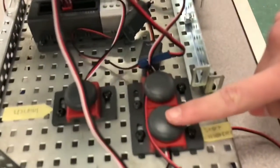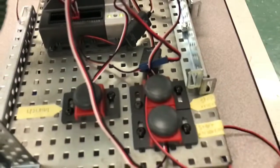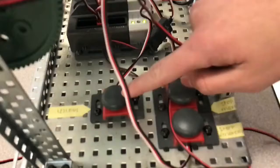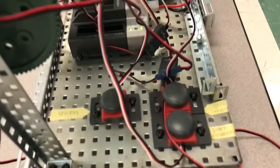We have a bump switch here to start the motor that controls the wheels, and we have a bump switch here to stop. We also have a bump switch here to launch the ping-pong ball.